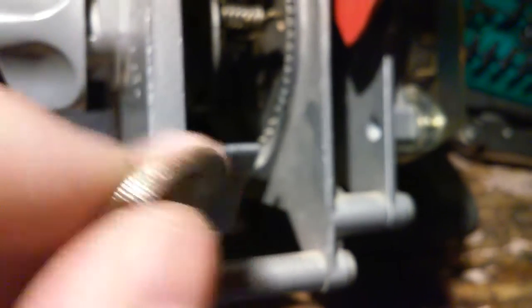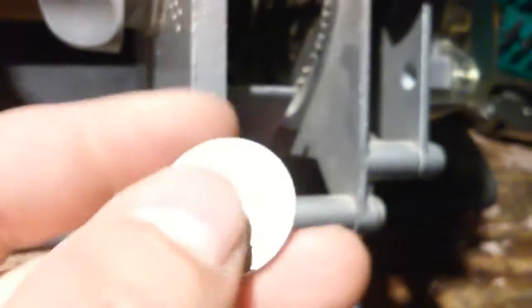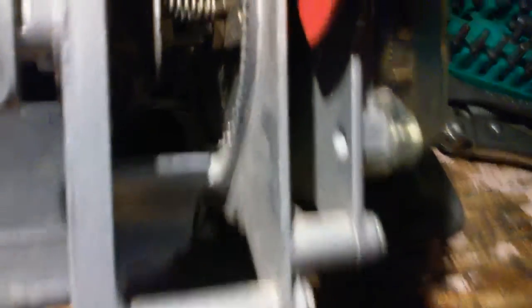These old mechanical ones just go by the size of the coin — they don't detect metal, weight, or anything like that. So if you have something that's the exact same size as the quarter made out of plastic or steel or whatever, it'll fit in there. But if it's slightly off or too thick or whatever, you'll either jam it up or mess it up.